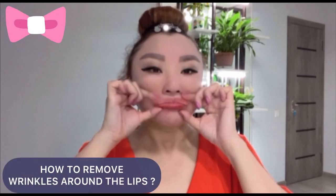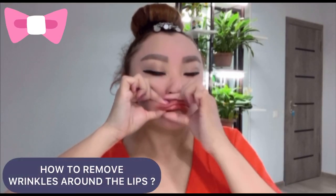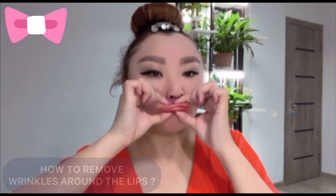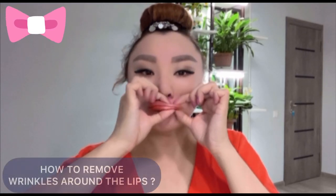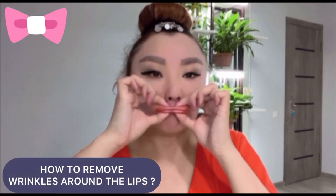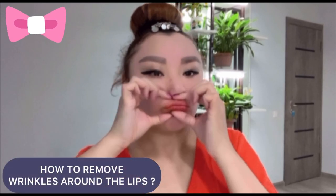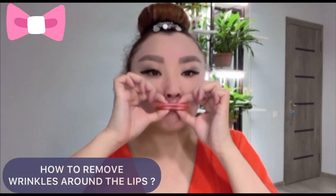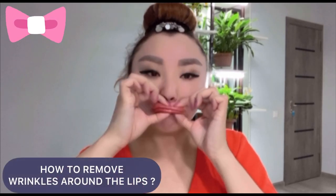Next exercise: let's make a little stretching. Take your lips together and make a stretch for each part. Do each exercise about 30 seconds to 1 minute. For best results, do the whole complex of exercises regularly, 4 times per week.